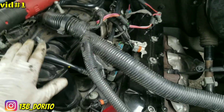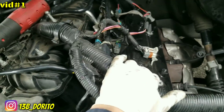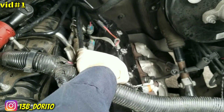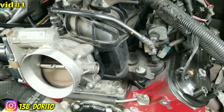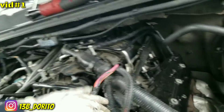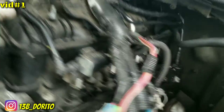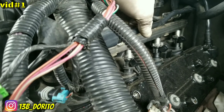Now we can remove the valve cover bolts. But first, I'm gonna remove the intake — start getting the 8 millimeter bolts off. First, unplug the fuel line up here; you need special clamps, or you can use AC line clamps. Then unplug the fuel injectors — the injector plugs on the left and right side — so we can remove the intake. Unplug any other sensor you see in the way. To remove a connector, push the top down and pull it up — nice and easy.